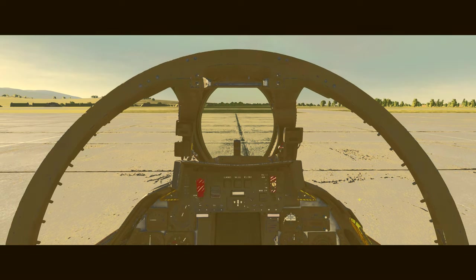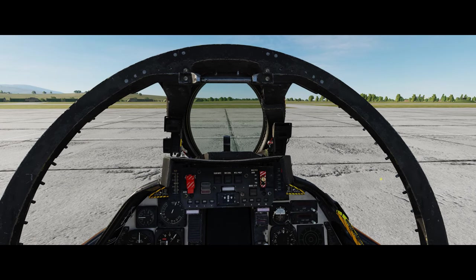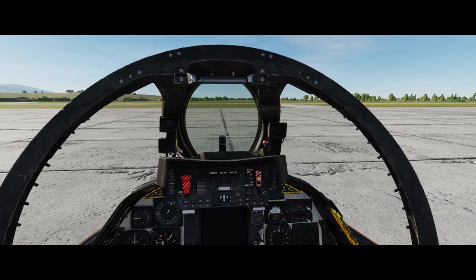Well hello there everybody, welcome back to the channel. I'm your host Prickly Hedgehog. Something different today - we're going to do a tutorial on how to start up the F-14 from scratch. This was a viewer request and it's been a long time coming, so this is my first tutorial of any kind in DCS World.